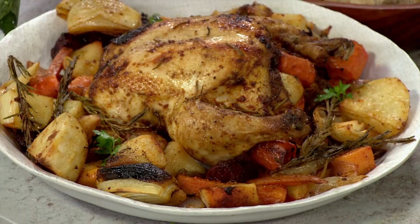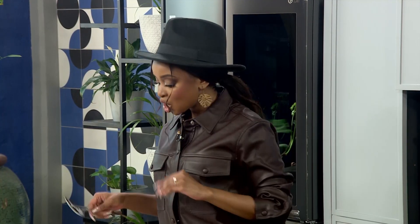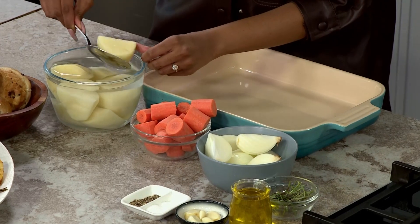We need to make the stuff that goes with the chicken, and for us we're going to be using some veggies. You can actually start putting them at the very bottom of the pan. At the end of the day, Mzanzi, it is simple — it's whatever roasted veggies you would like to add to your one-pot wonder. But for us here today, we've got some potatoes that are going to go in.